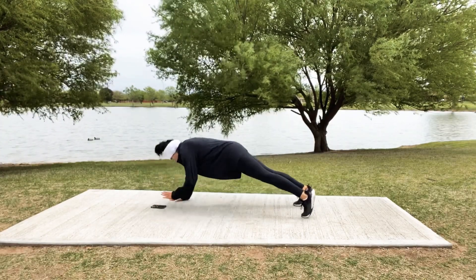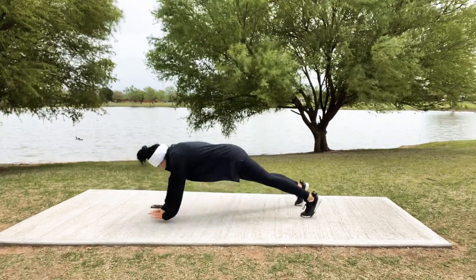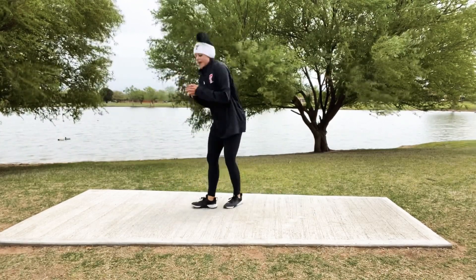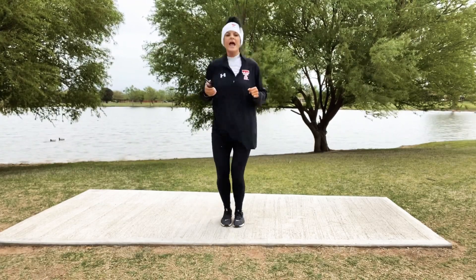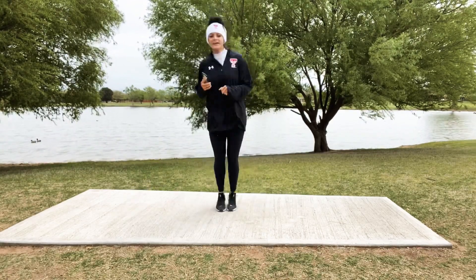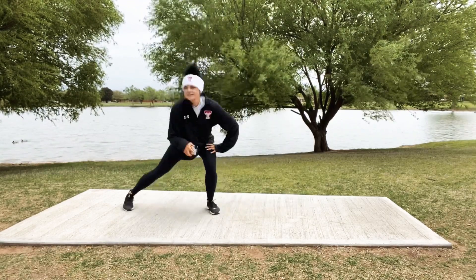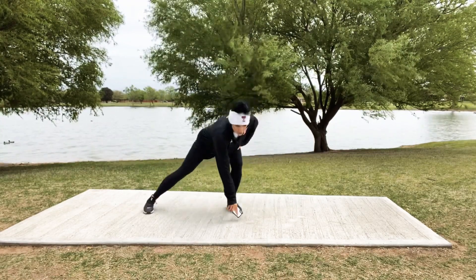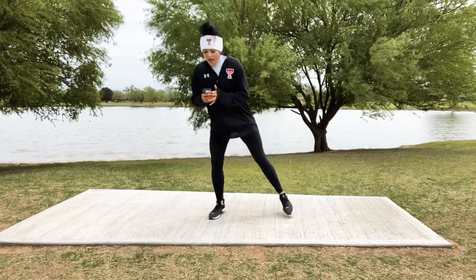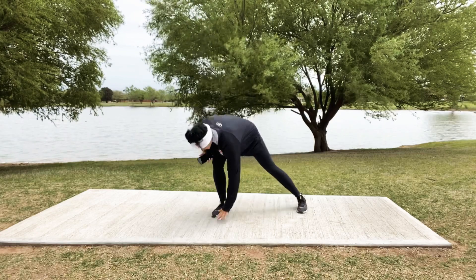Last 10, come on gals! 5, 4, 3, 2 — last one to the center. Coming all the way up, and here's where we're going: out-in lunge, out-in side lunge, out-in side lunge. Good job! Out-in side, out-in side, out-in good. Out-in, drop it down, last 5, 4, 3, 2, 1.